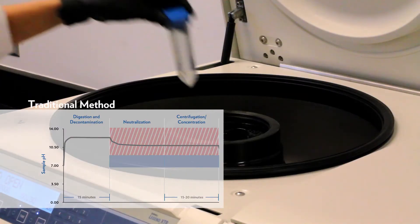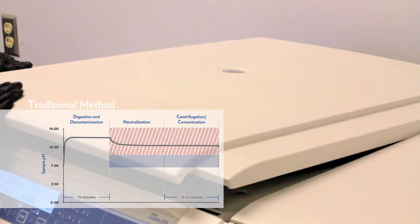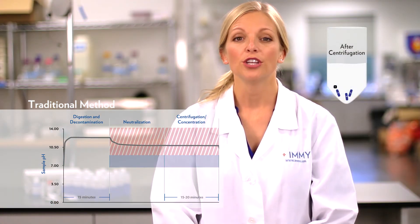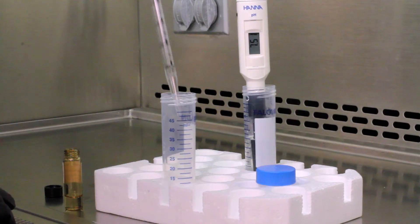The next step is a 20-minute centrifugation. If the sample is not properly neutralized, it will be in an environment toxic to mycobacteria for an extended period of time — potentially killing off the exact thing you are trying to recover.